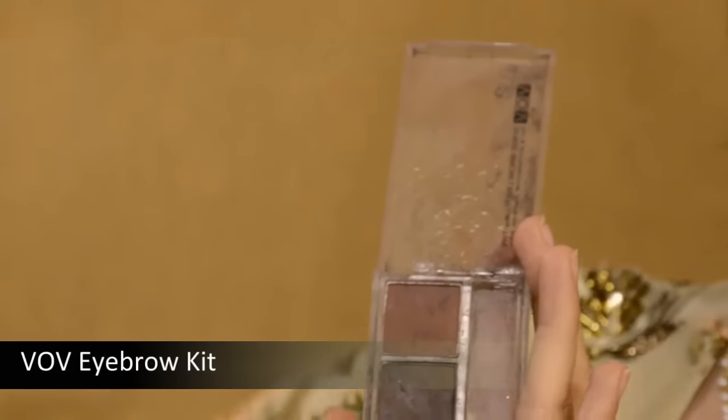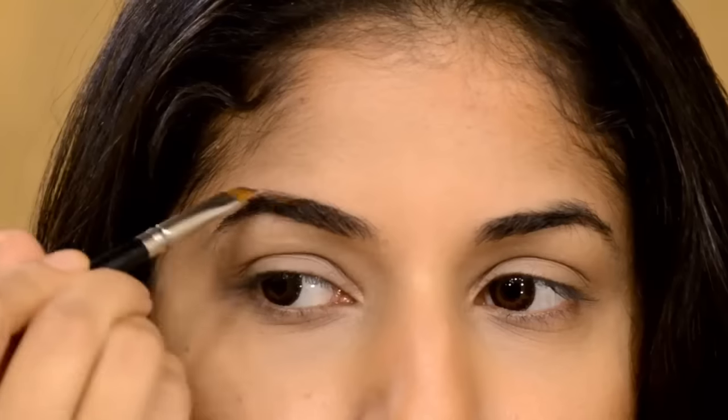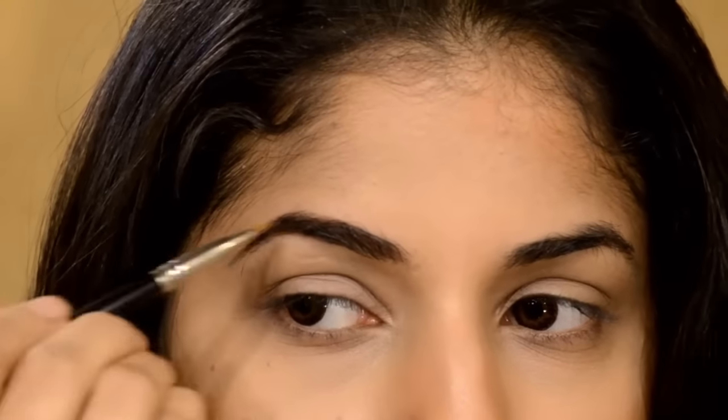Next, for eyebrows — this look is all about the eyebrows, you guys. Wet the brush, take an angular brush, and just fill in the eyebrows in the same direction as your hair growth. Remember, with this look you have to go a little thick with your eyebrows.